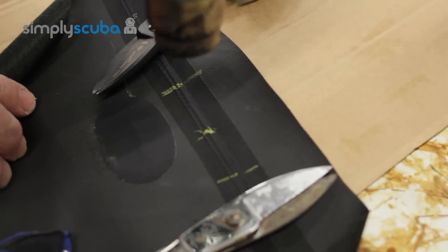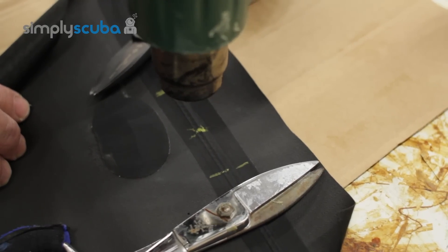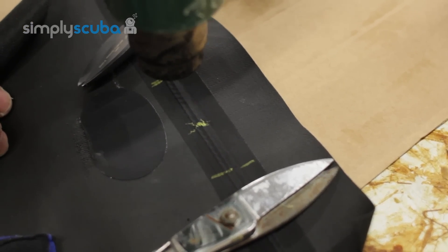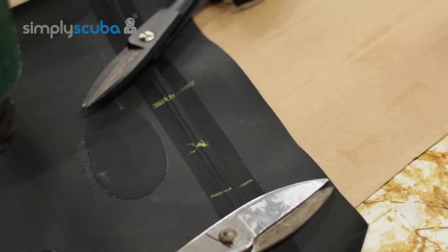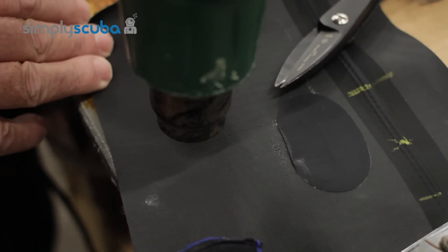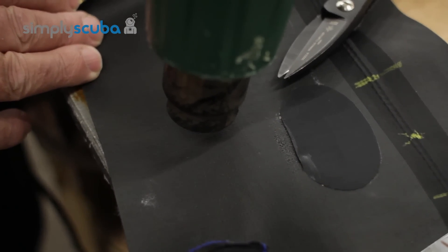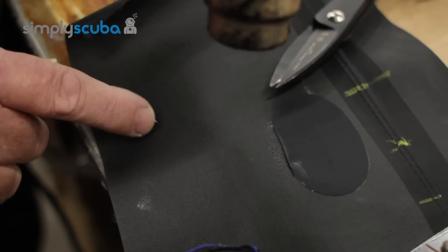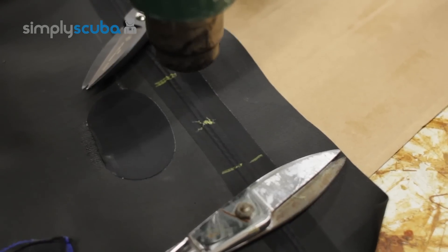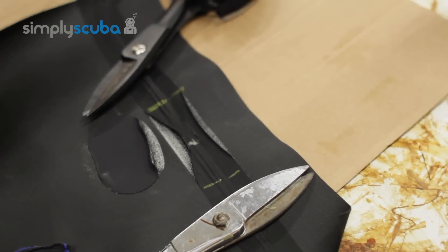Gently start off by heating the area that you want to take out, and you'll see that the tape will actually start to lift. Again, I emphasize: be very, very careful because if we go too hot we can actually blister it. It does take quite a lot of force, but the tape being a third fascia actually does protect the butyl quite a lot. As you can see, it's starting to curl — that's enough. Lift the edge.